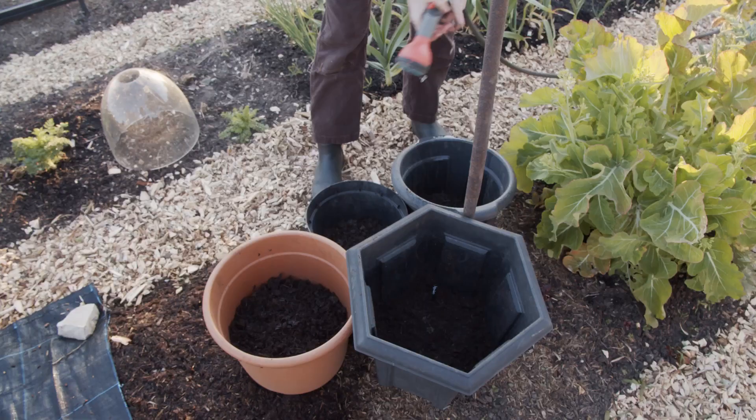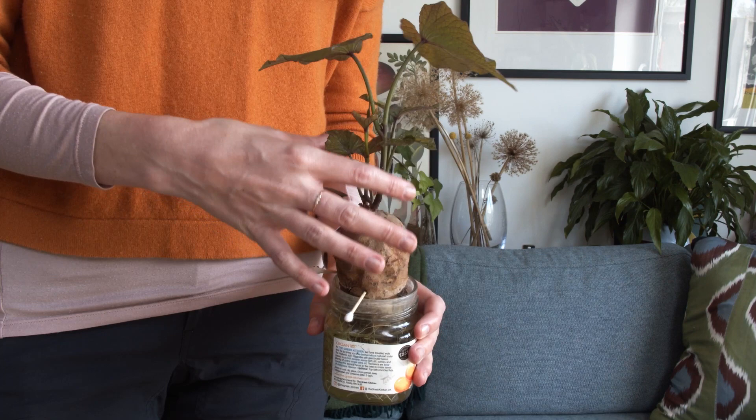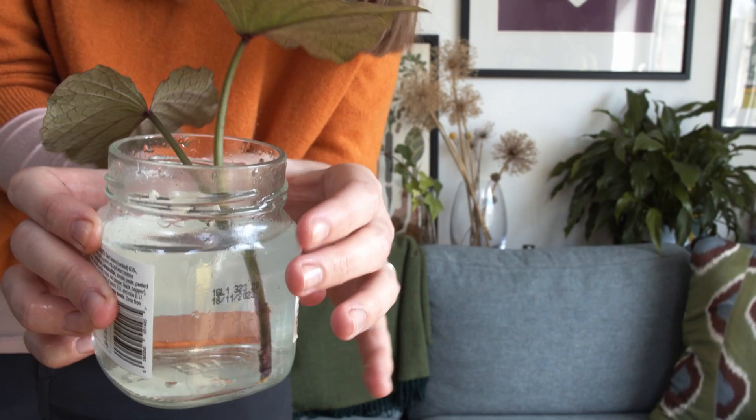Now let's have a quick check-up on the sweet potatoes. I'm also going to be taking off these slips, which are growing really, really quickly. These are the slips — you just break them off at the base, and when you break one off, more will come. Then I'll be putting them into water, and then into some soil of their own to grow on for sweet potatoes.